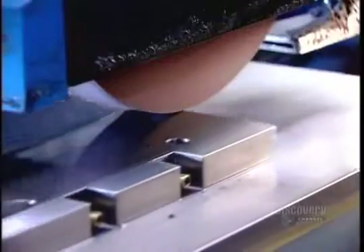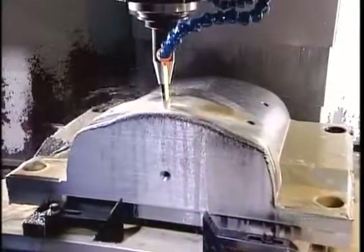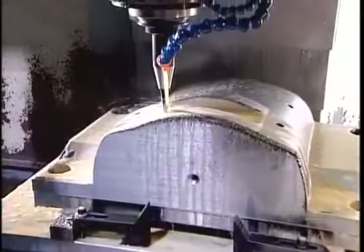This prepares the base for the high-precision machining operations that will transform it into a mold component. A computer-guided tooling machine called the CNC slowly machines the base, wearing away the steel particle by particle to create the mold component's shape.